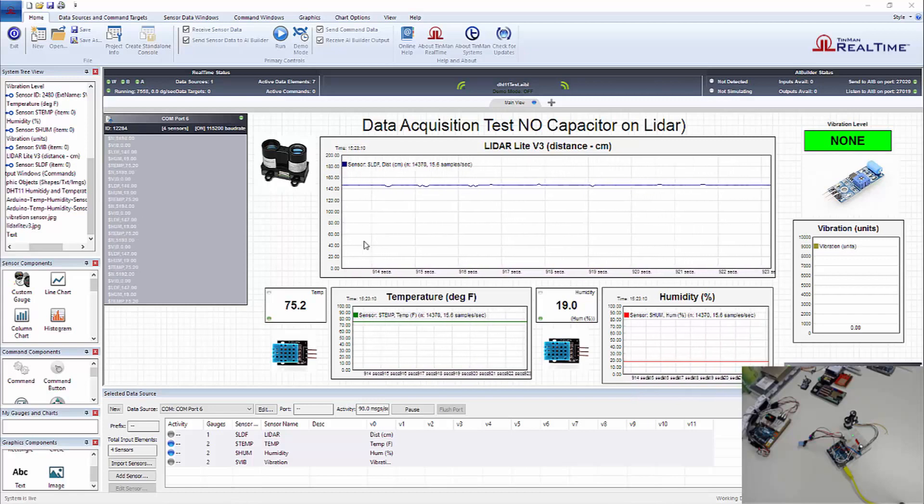We've got a couple of images here to help illustrate the different sensor plots. This is the LiDAR distance in centimeters, from zero to 200 centimeters. Temperature is in Fahrenheit — we've got 75.2 degrees here in the office. And then we've got humidity at about 19%, both off that same DHT11 sensor. And here's that vibration sensor, just a photo of that.